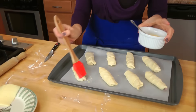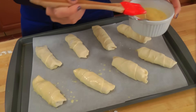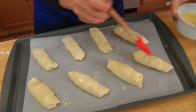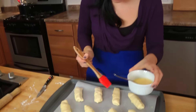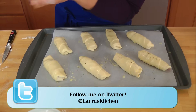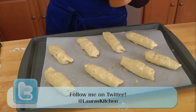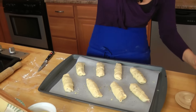Brush the tops really well with the egg wash because it's going to help them brown and get lovely, beautiful, and golden as they puff up. Because these are savory, I want to sprinkle just a little bit of salt and pepper over the top. If I was making, say, Nutella croissants, I would skip that step and finish them with confectioner's sugar. These are going into your preheated oven at 425 for about 15 minutes, or until they're golden brown and puffed up.